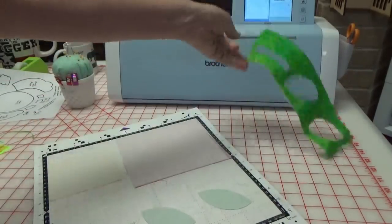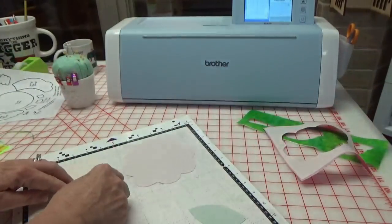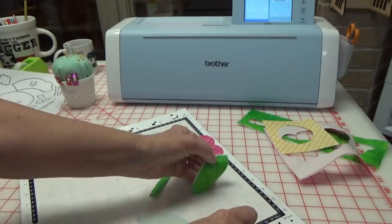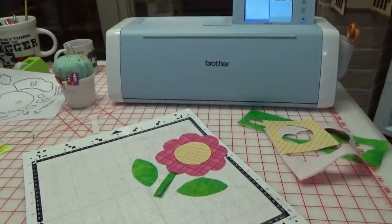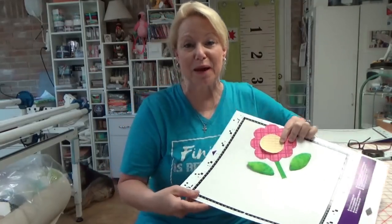Look at that — it came out perfect! Oh, fabulous! Look how perfect those came out — and look how easy that was. I created that from a coloring book page. I hope this video was helpful and you're not intimidated by the Scan and Cut buttons anymore. Get into this, you guys — it just changes the way you look at appliqué quilting completely. We'll talk to you soon — go scan something, bye!